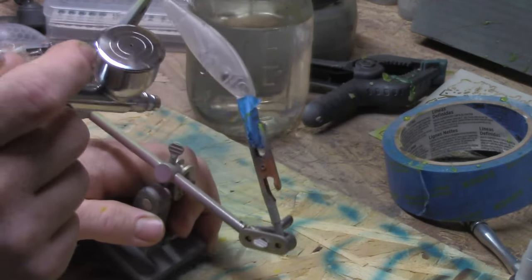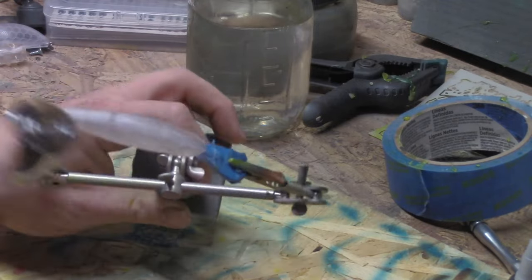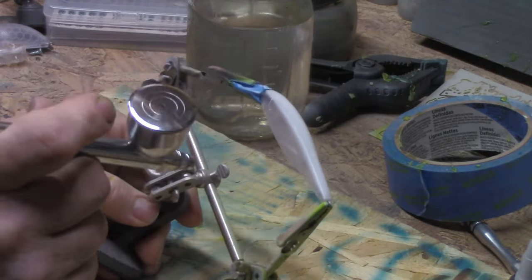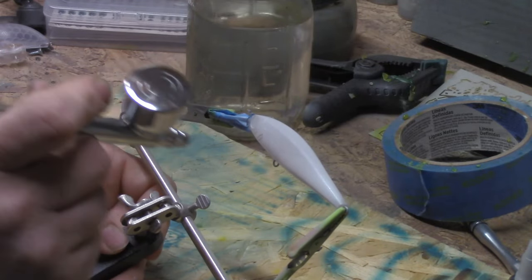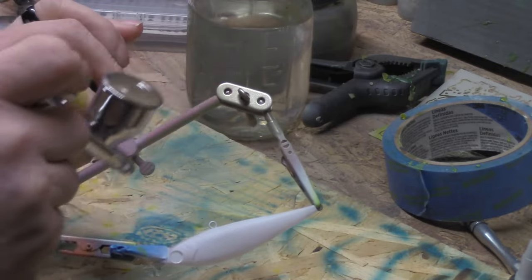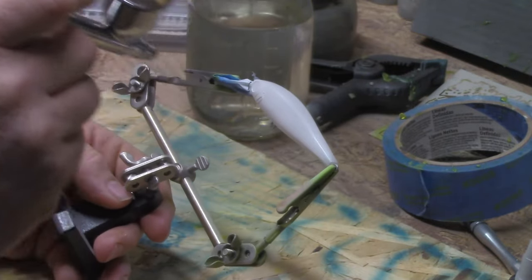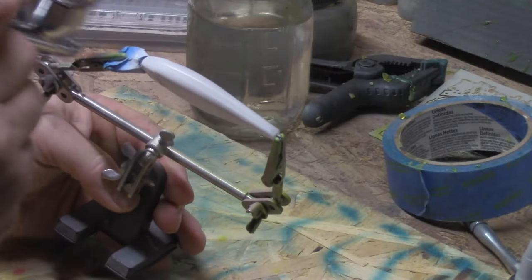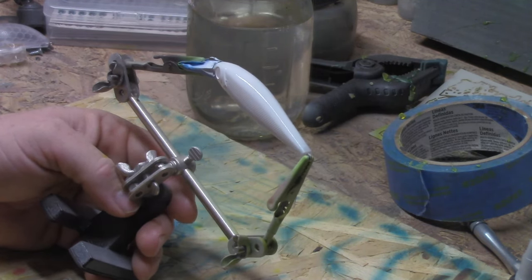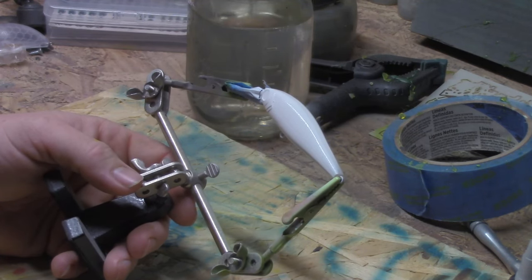All right, we're going to get the base coat on it. I changed up my camera angle — one of my subscribers wanted to try to get a better angle, so y'all let me know how this turns out. I purchased a new stand a couple of weeks back and hadn't started using it yet, so I broke it out of the box and we'll be trying different angles. Let me know which one's the best.